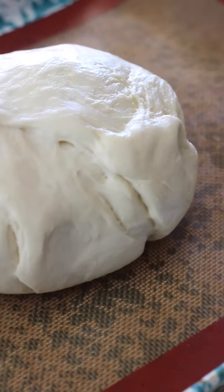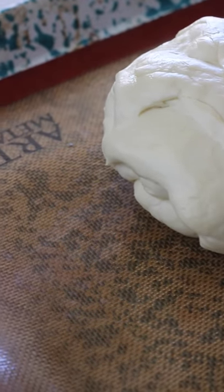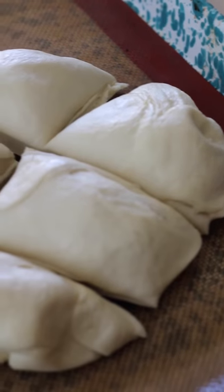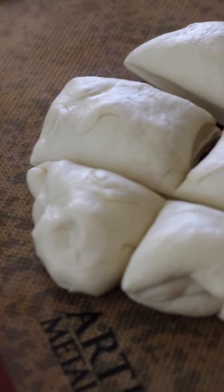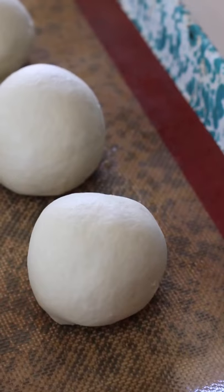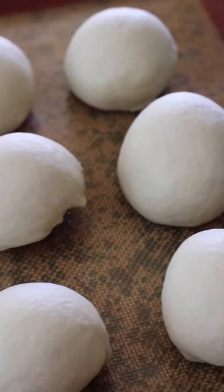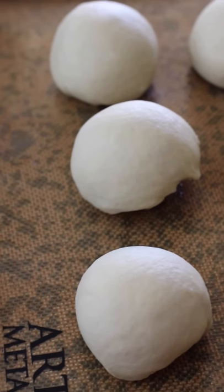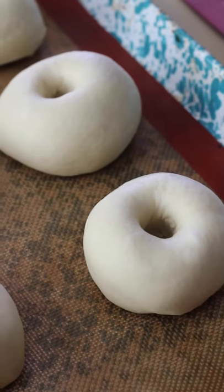One hour has passed and as you can see, our dough has risen to twice its size. It is shiny, it is beautiful, it is soft. Now we're going to divide it into six equal pieces, or as equal as possible, and then shape them into these cute little round balls that look so adorable. We're going to poke these little cuties in the middle to give them that distinguishable bagel shape, and look at them — they're so pretty.